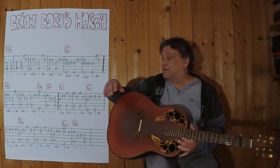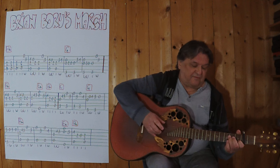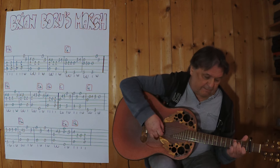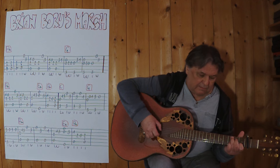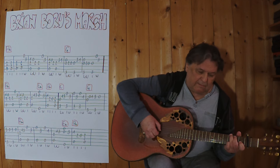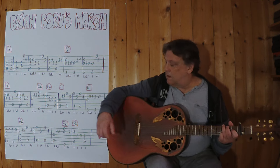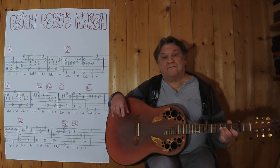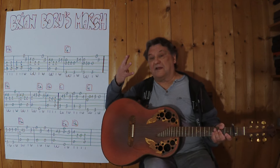Und jetzt kommt der zweite Teil. Ich spiele jetzt von diesem C weg. Jetzt bin ich beim ersten Takt der dritten Zeile. Wiederhole — ich spiele jetzt vier Takte.